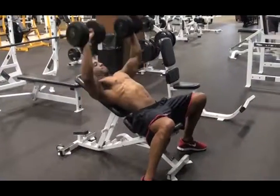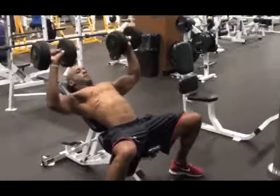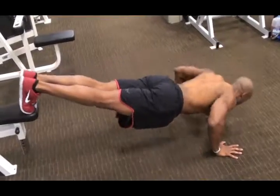The first working exercise is the incline press using dumbbells and I'll perform this for 5 sets, 15 reps. I'll superset this with elevated push-ups until failure.